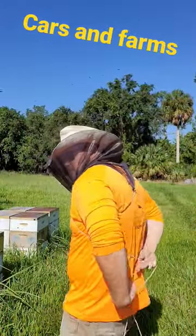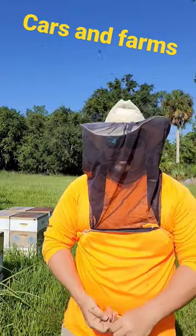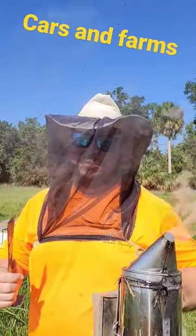Run it around your back, cross them, bring them around the front, and tie them around your waist. Make sure any old knot will work. Now, get ready to do some beekeeping.